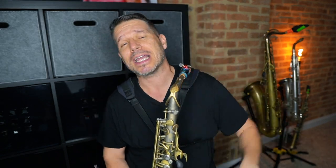What's up, everybody? My name is Scott Paddock, and today we're going to talk about how to play with feeling.